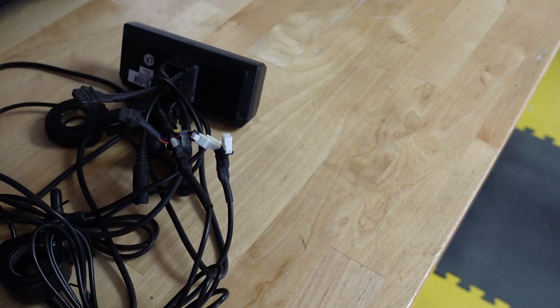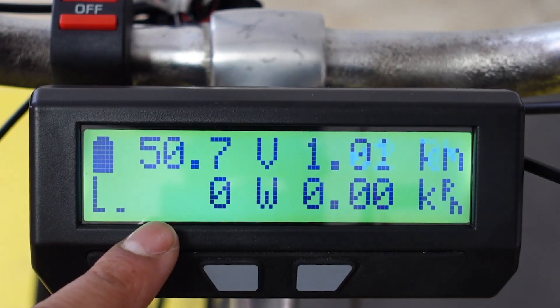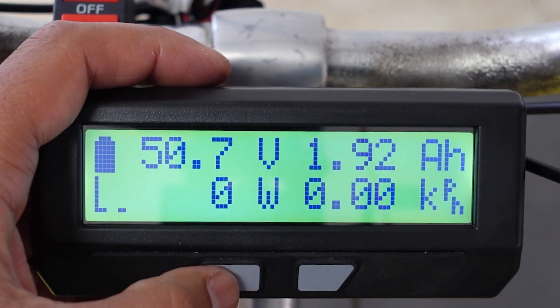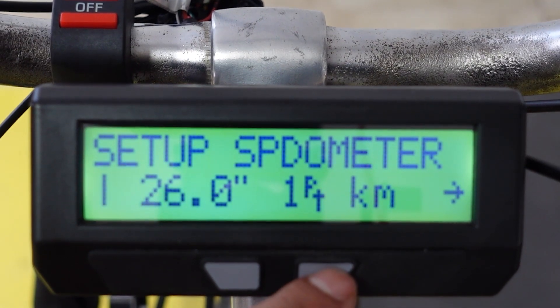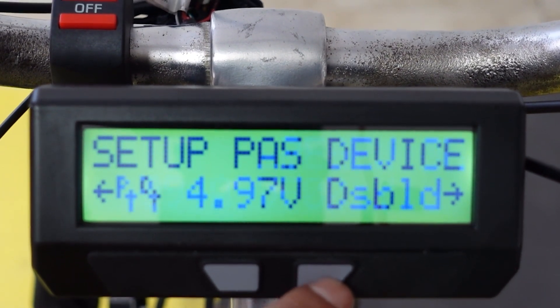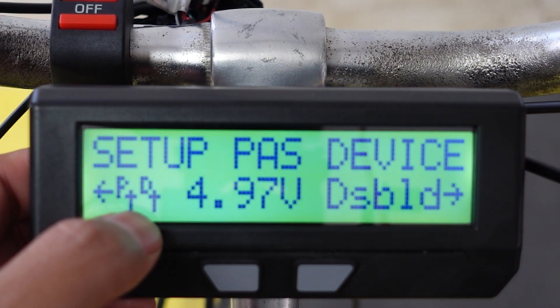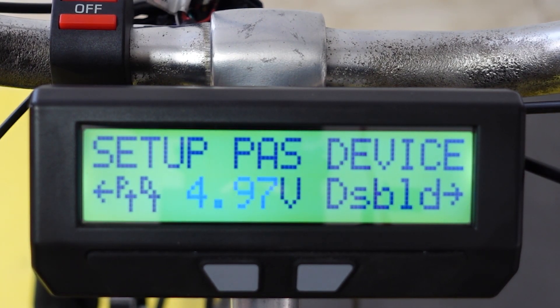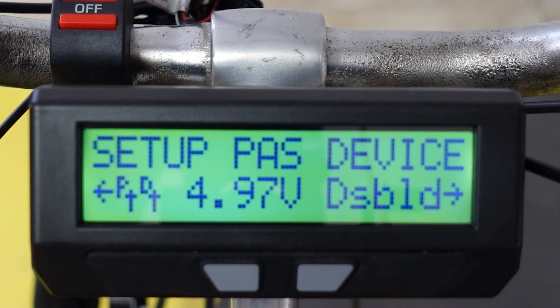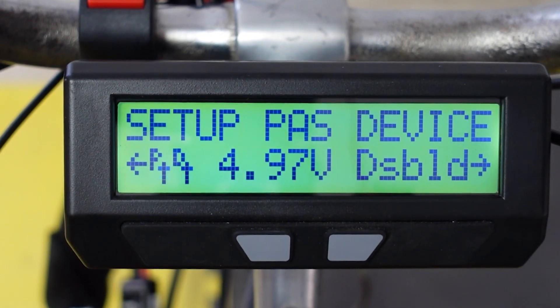Now on to programming your pedal assist. Let's set up the pedal assist on the Cycle Analyst. This is your home screen when you turn the Cycle Analyst on. Hold down the left button to enter the menu options, then press the right button to cycle through. We want to be at 'Set up PS device' — right now it's disabled, that's the default. If you want to see if your pedal assist is working, look for the P and D arrow — it should go up and down when you move your crank. Your sensor light should also turn on and off. You can see it going up and down.